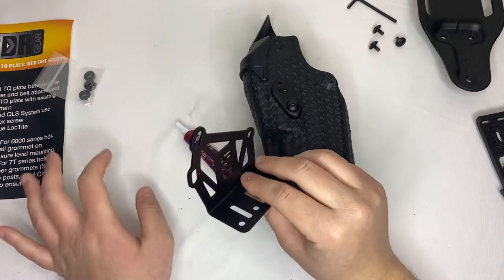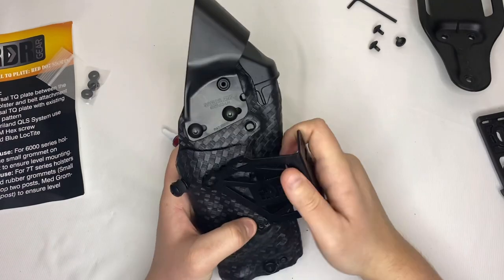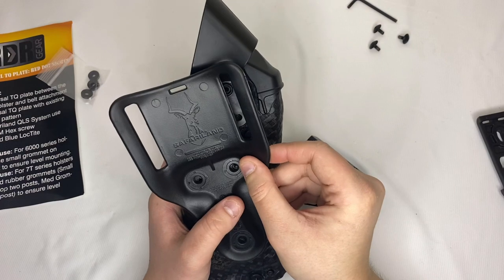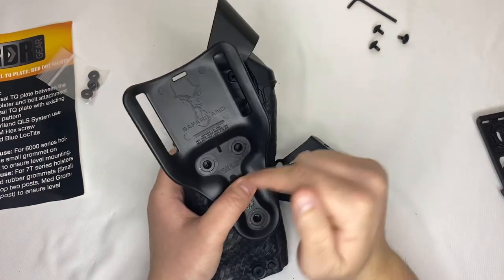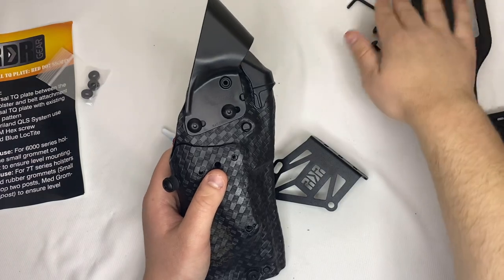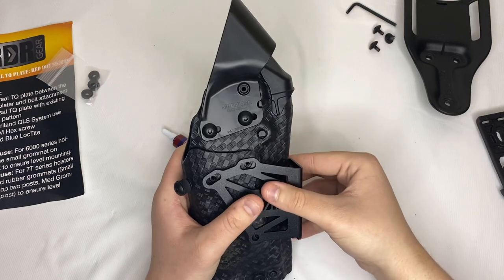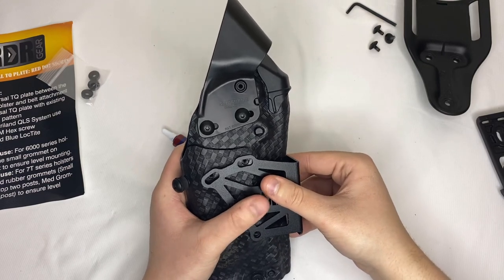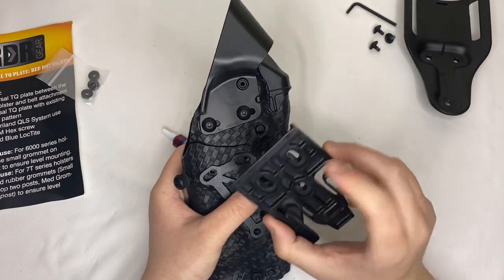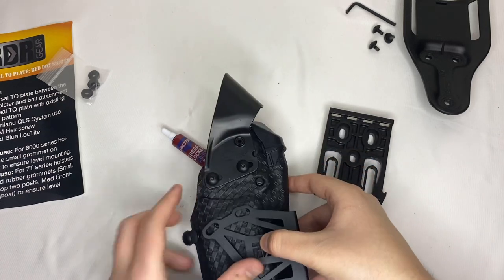The instructions did not say anything about the spacers, so we're just going to see what happens. A Safariland UVO mid-ride is going to be like this — I've already unscrewed mine for the video, but you'll just unscrew the three holes, take it off, keep all your screws to the side. Don't lose anything. You're going to take this and line it up with those exact same holes.